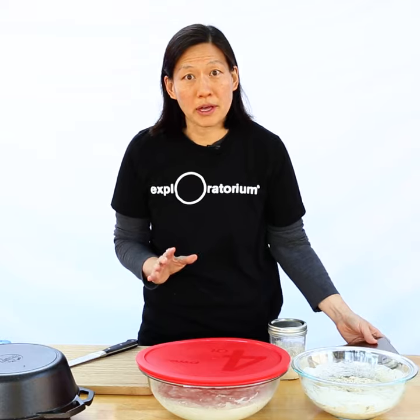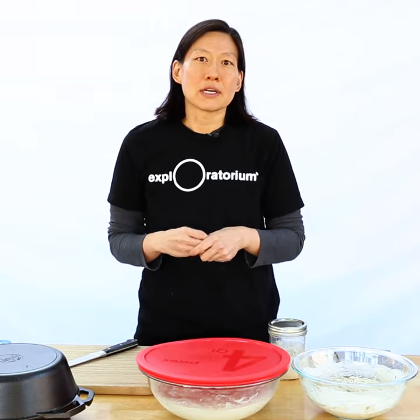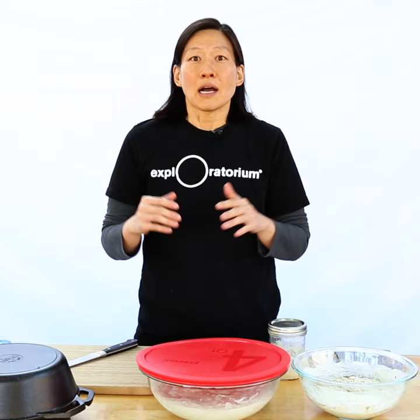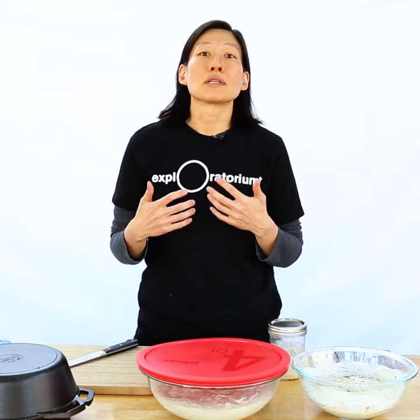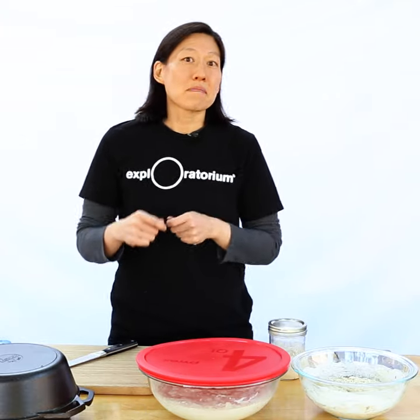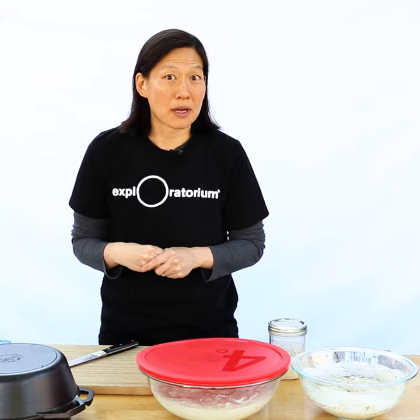The amount of water that goes into your dough — how hydrated it is — has a great impact on how the final loaf turns out. Drier doughs with less water are easy to manipulate; they might taste a little more sour and bake up a little denser, which is perfect for open-faced sandwiches. More hydrated doughs might be harder to work with, but they bake up really nice and airy, which is great for just enjoying a piece of bread on its own.